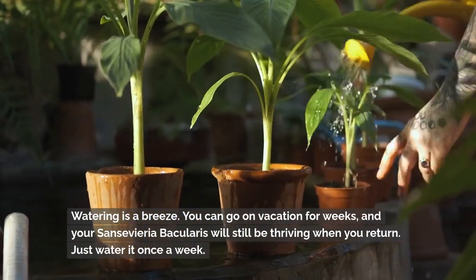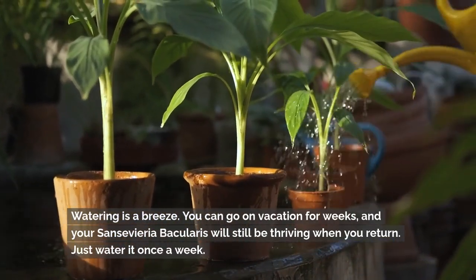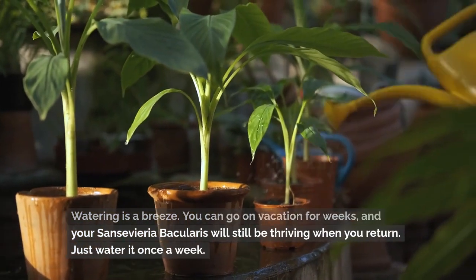Watering is a breeze. You can go on vacation for weeks, and your Sansevieria bacularis will still be thriving when you return.